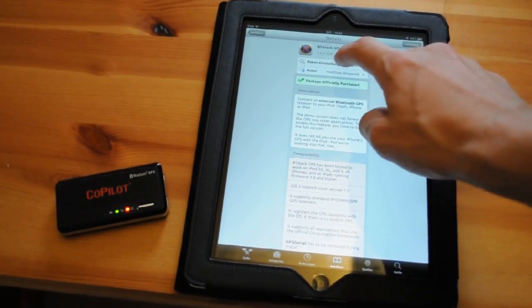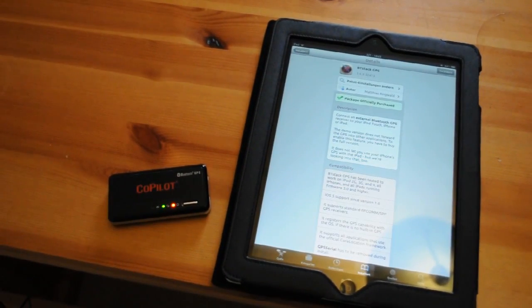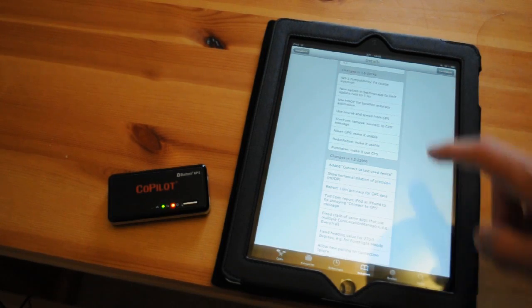Then you need to buy BT Stack GPS. This helps you connect to your GPS dongle because Apple does not support anything else than their own Bluetooth products. You will need a jailbroken iPad if that's what you're wondering.